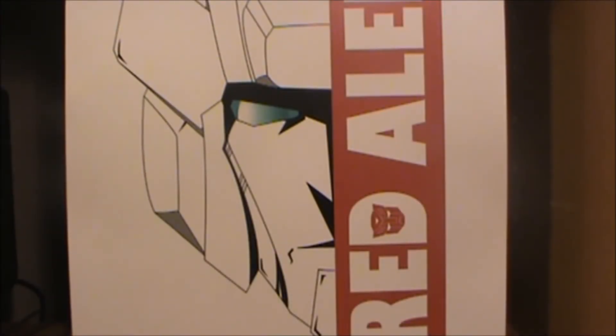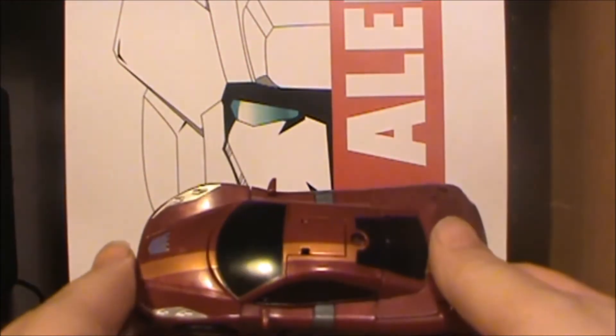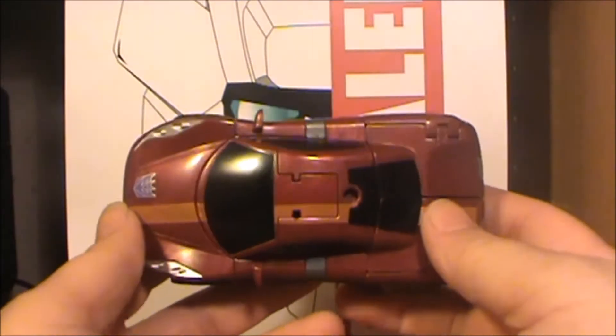Hello everyone, this is your Red Alert Page Admin Wedge 2099 coming at you with another review. This time we're going to take a look at my recent purchase: Transformers Combiner Wars Dead End.